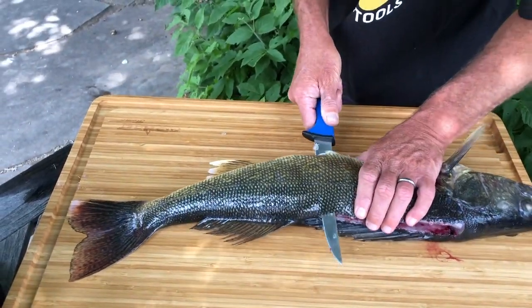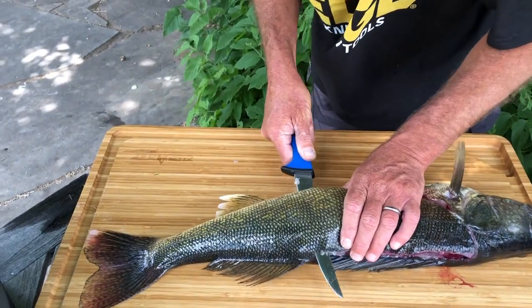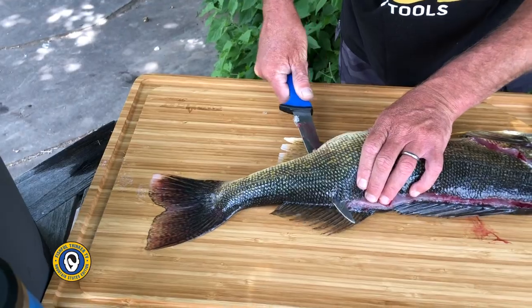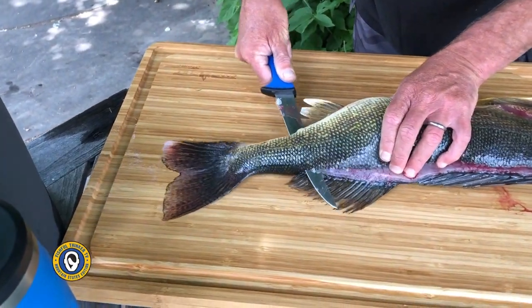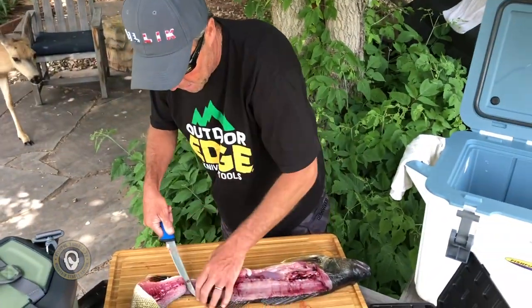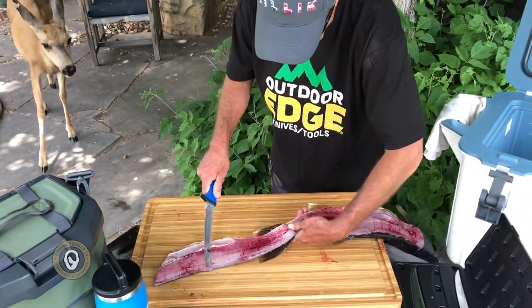It's worth taking the extra time to fillet it real tight to the bone in terms of the meat that you may or may not lose. I'm gonna go all the way down to what's called the peduncle right here, and you can see — flip that over — you can see that's a brand new fresh fish.